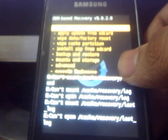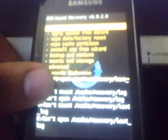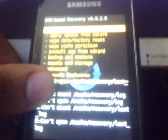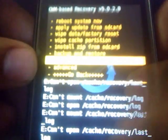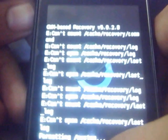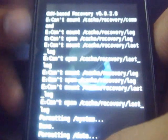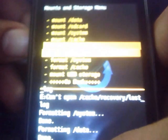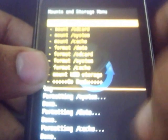Go to mount and storage first of all. Then format system, data, and cache — first format the system, then format the data, and then format the cache partition. You don't have to format the SD card, as you all know.